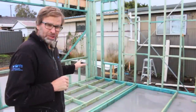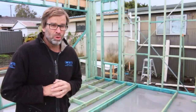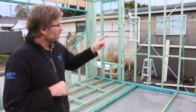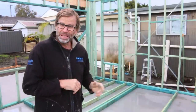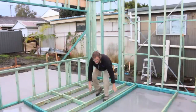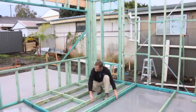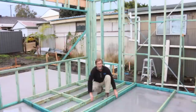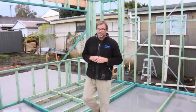Whenever you're trying to square up a frame that needs to be braced, just find two walls that are already in place — like that wall there, and that wall there. Simply get the frame that's on the ground, pull it up hard against these two walls, and bang — this frame is now square and ready to be braced.